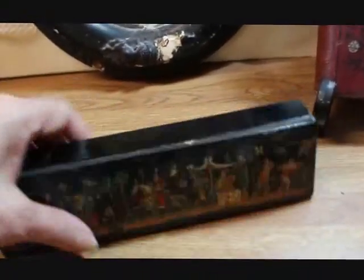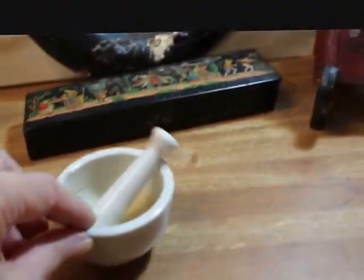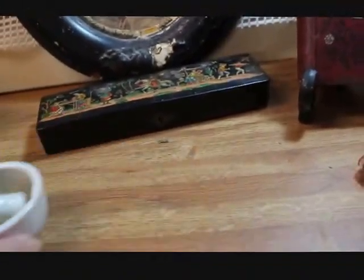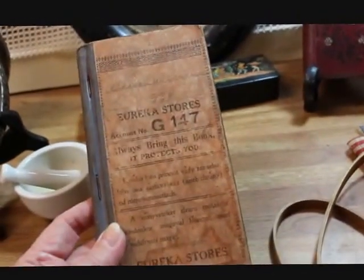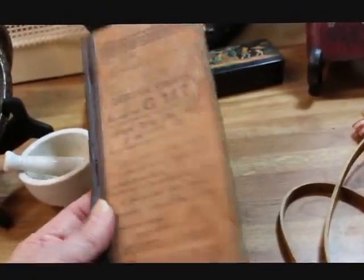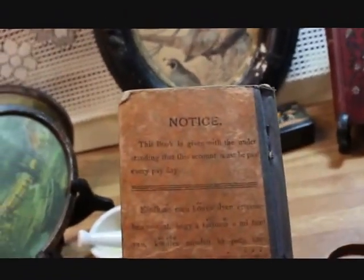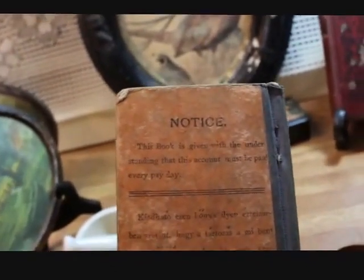There's also a tiny little mortar and pestle, just a really cute little one. Then I like to pick up things like ledger books — this one says 'Eureka Stores' on it, and it's an account book with a number on it. On the back it says 'This book is given with the understanding that this account must be paid every payday.' I thought that was really neat, and it's got very early accounting records inside.